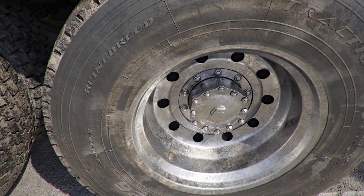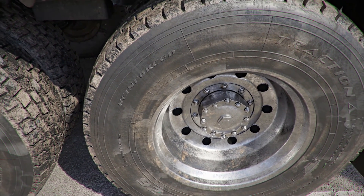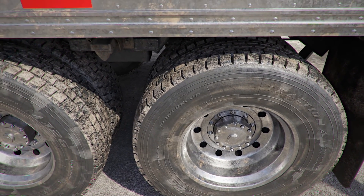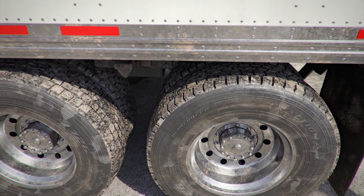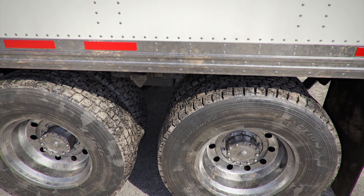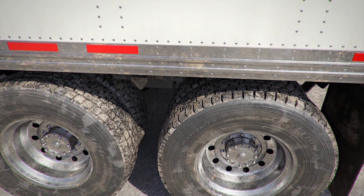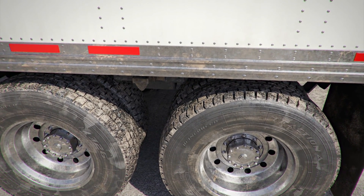Sliding tandems, if so equipped. On many trailers, the tandem axles can be slid forward or backward to change the weight distribution of the vehicle. If your vehicle is so equipped, check that the locking pins are locked in place and the release arm is secured.